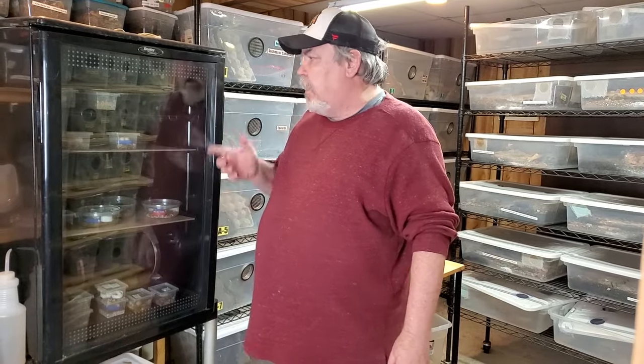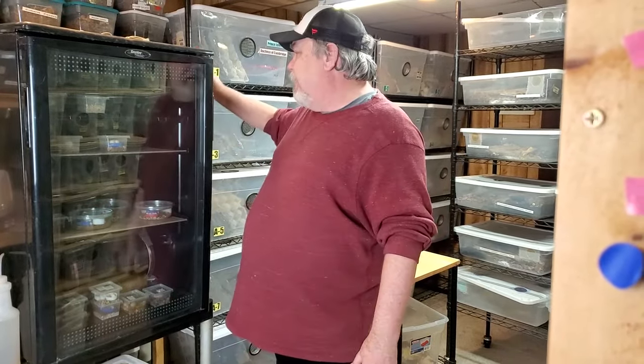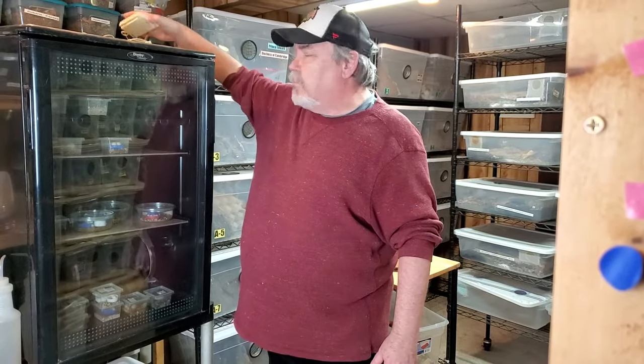I don't know if I mentioned, but this is from Bryce — Bryce requested seeing the incubator. This is a homemade do-it-yourself setup. I found the wine cooler probably about 12 or 13 years ago. I have heat tape in there — the wide heat tape, low wattage. I have a thermostat on it and a gauge so that we can monitor the heat and the humidity.